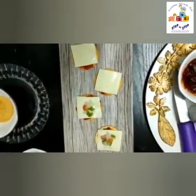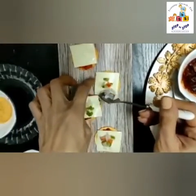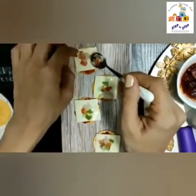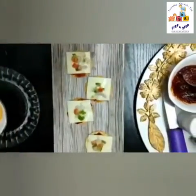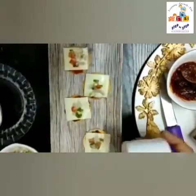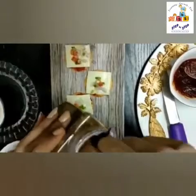Don't put too much of the vegetables — just a little bit. Now sprinkle some salt on it, very little bit, and then sprinkle some oregano.